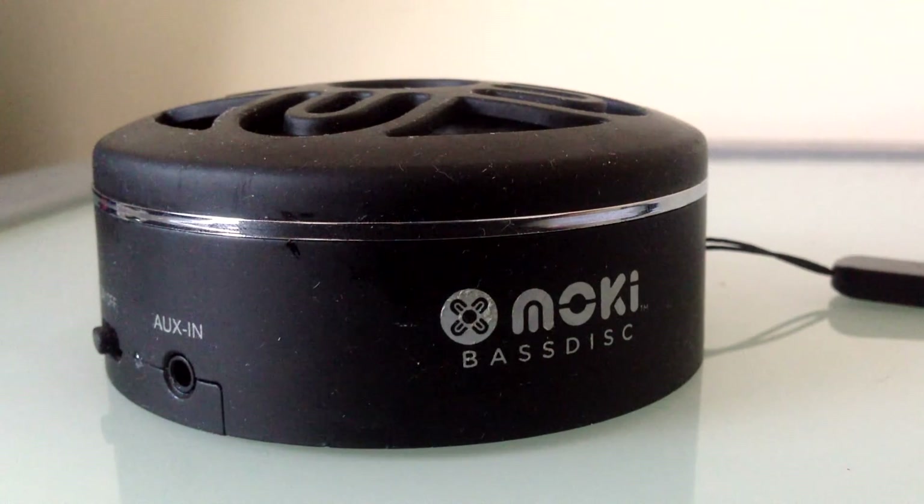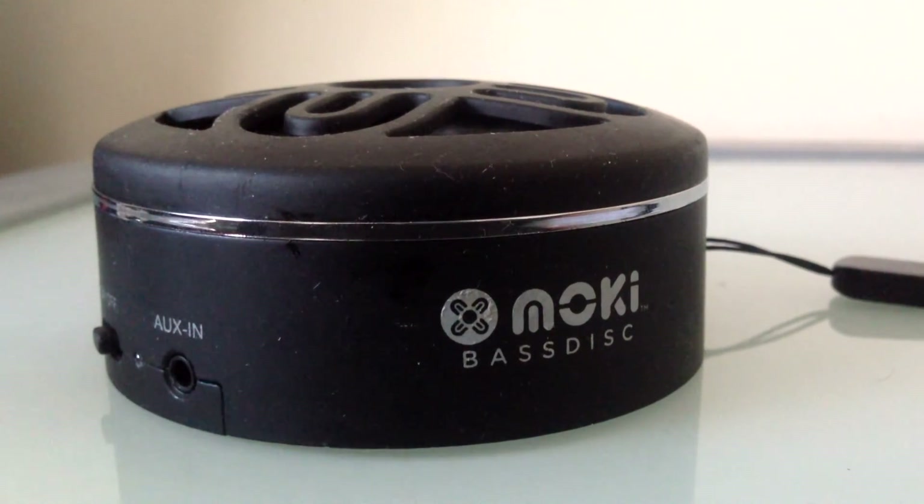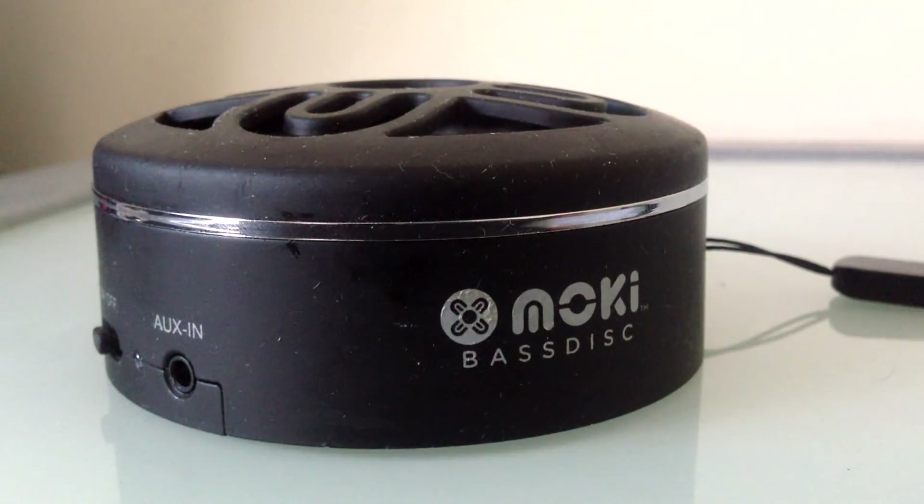If you like these speakers and are interested in them, I'll have the links in the description below so you can go ahead and buy them. I'm not sponsored in any way by Moki — I'm just reviewing these speakers because I think you'll really like them.